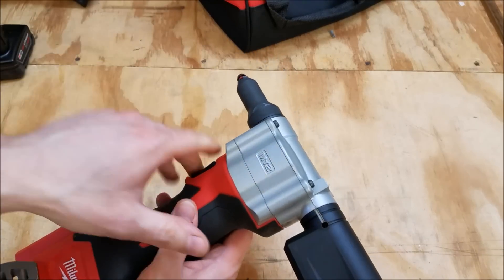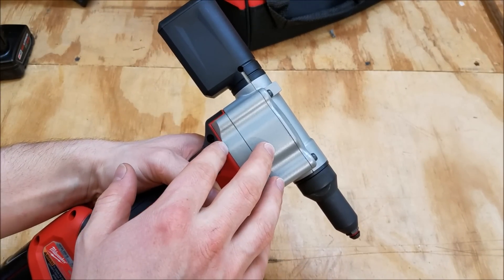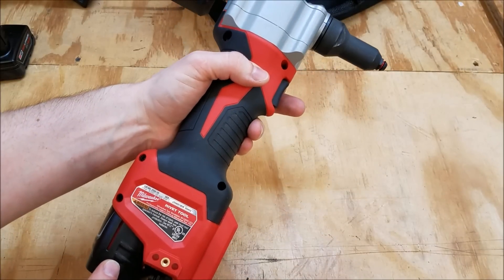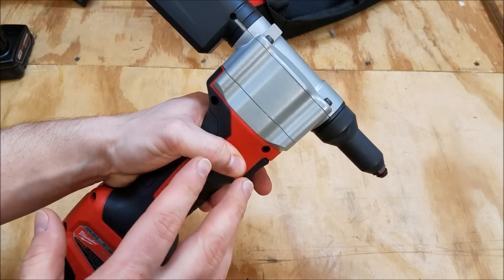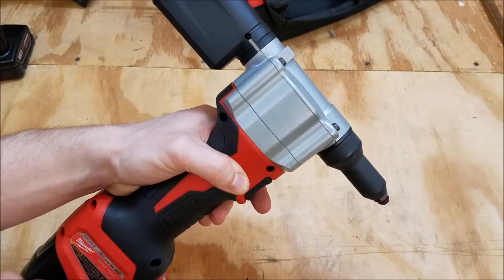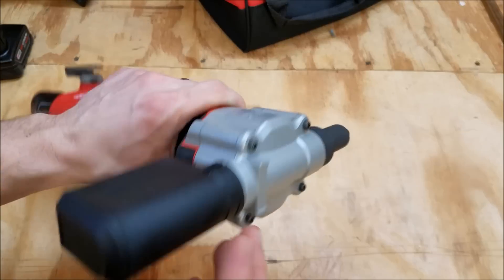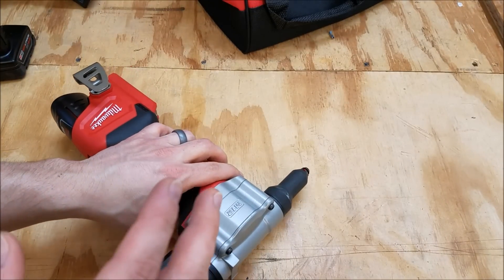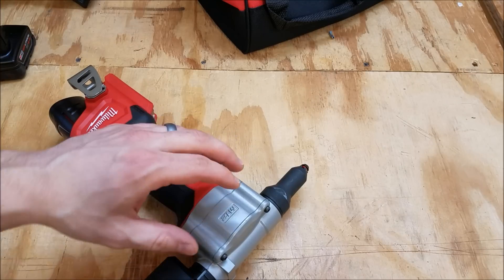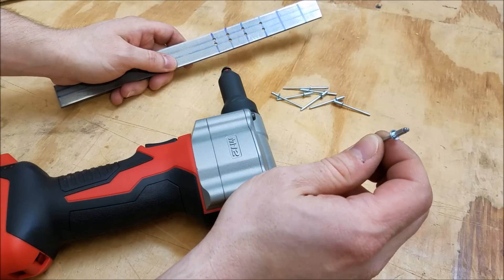As for runtime, I have not done a full runtime test, but the spec is 450 one-eighth inch stainless steel rivets with a one-and-a-half amp-hour battery, or 250 three-sixteenths inch stainless steel rivets with a one-and-a-half amp-hour battery. So there's plenty of runtime with this. With rivets it's a pretty repeatable process, so it should be a pretty good projection of actual real-world usage.